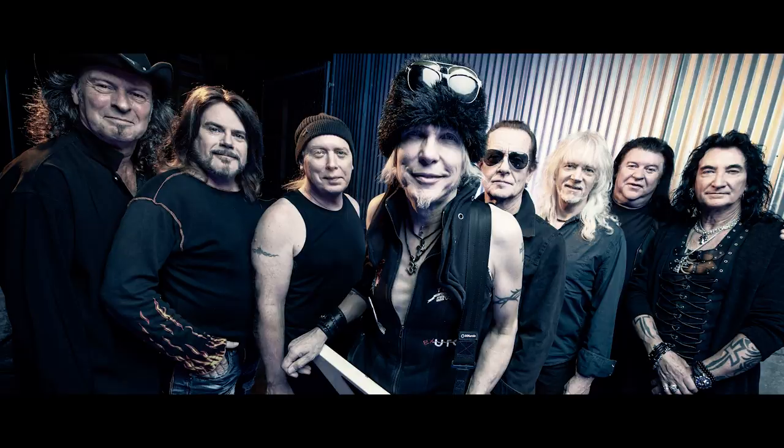Double bass drum for me can run through and I like it because it's a train. So if double bass drum may have been a fashion at some point and everybody was playing it, what you put to it makes the difference. A double bass drum for me can run through and I like it because it's a train, but what I put with my guitars to accompany it makes all the difference.